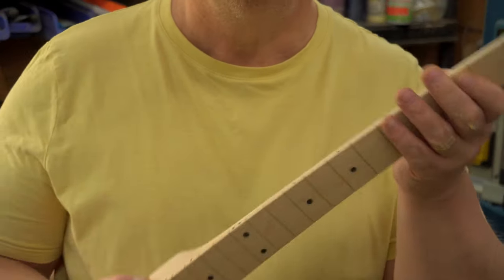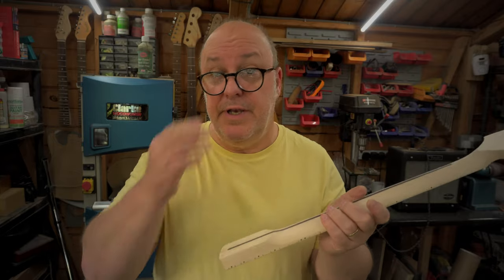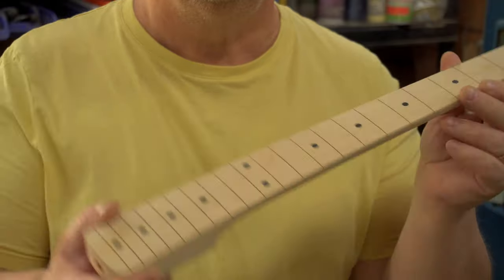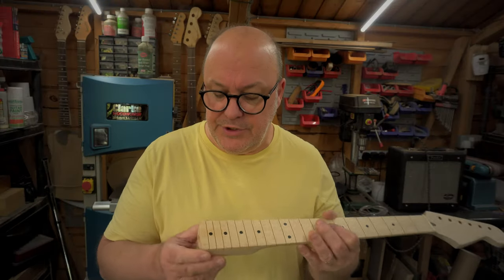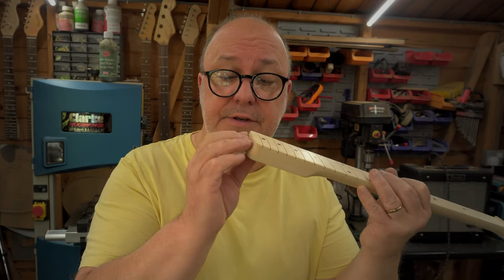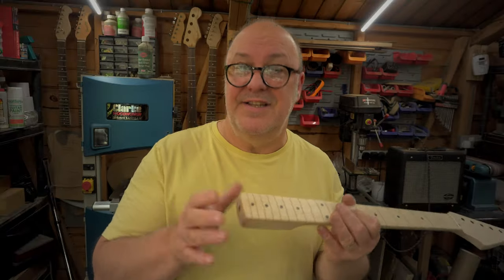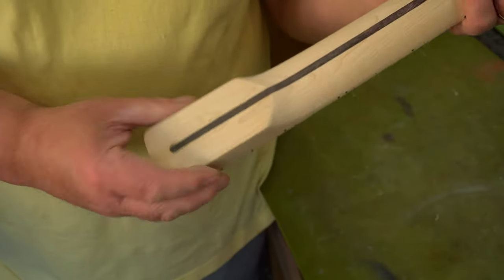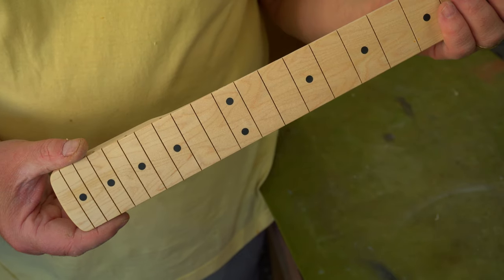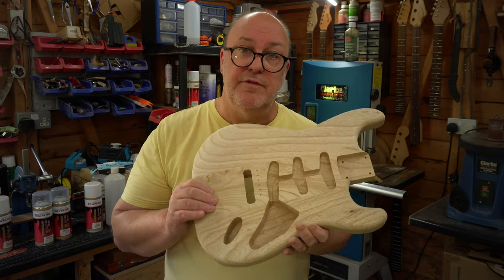Someone asked about 22-fret necks - the answer is they're exactly the same as 21-fret necks. I prefer 21 frets; they're a bit more vintage. The 22-fret neck just has a little overhang with an extra fret on it; the actual length of the neck is exactly the same. So there's no difference at all - it just has this extra fret which will eventually overhang the pickguard.